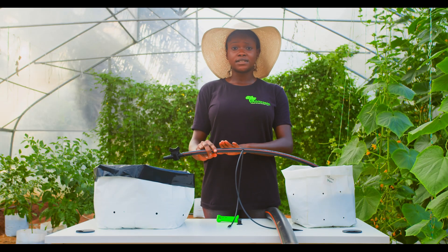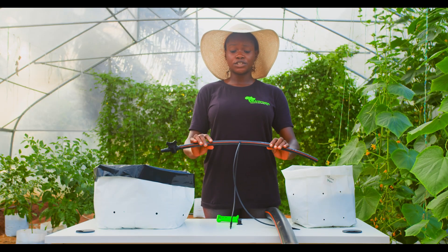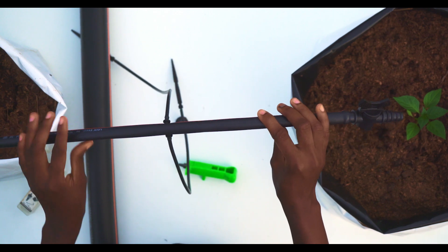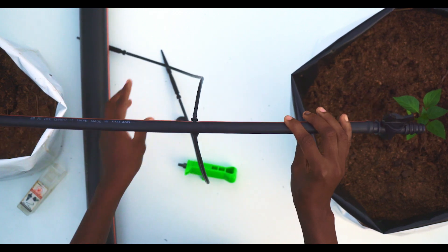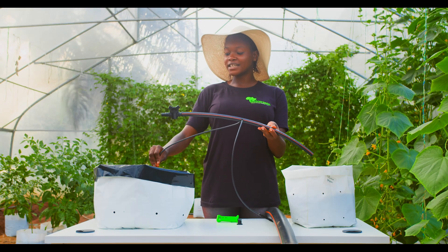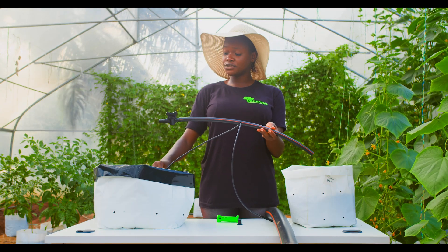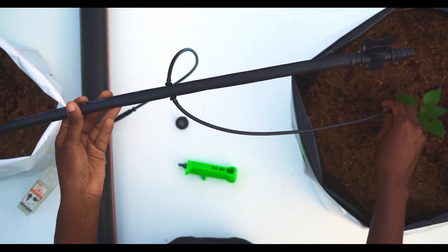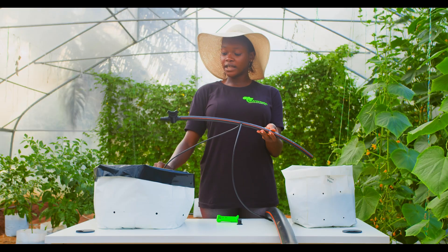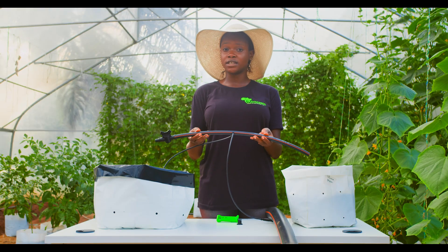The benefit of this 16mm pipe is that it is durable and flexible, and cannot be broken easily or cut during pruning. The benefit of this arrow dripper is that it can be placed at the root of the plant, either 3cm or 5cm away, and the planting distance is not a barrier, unlike the drip tape, which is fixed and cannot be moved.